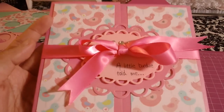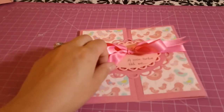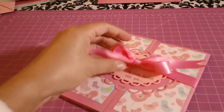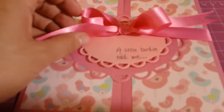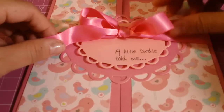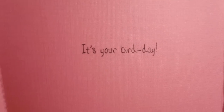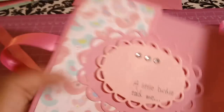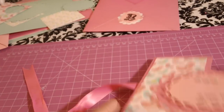The paper line I got from Michaels — I don't recall the exact name but it has little birdies on it. When you open it, it's pretty plain inside because of the stamp size. The sentiment on the outside says 'a little birdie told me' and there's a bunch of cute little birds on the front.